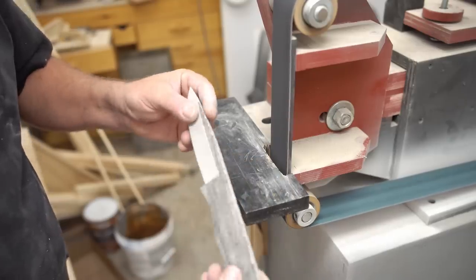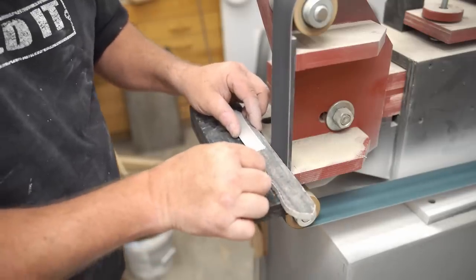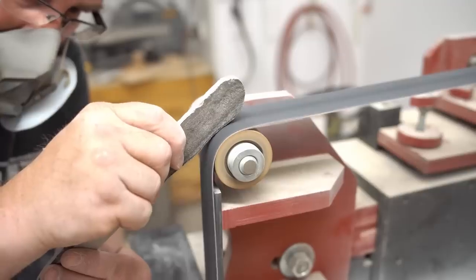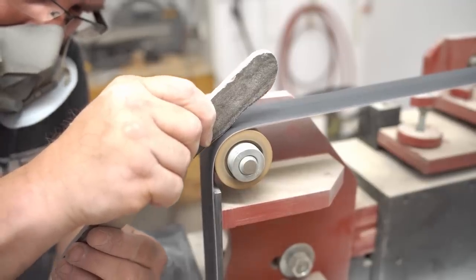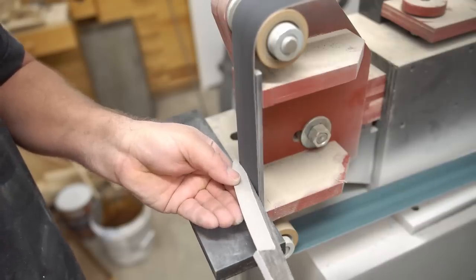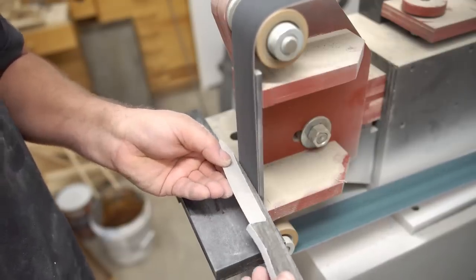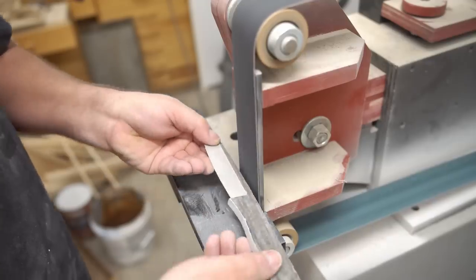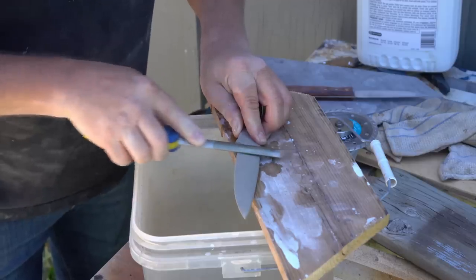I did manage to get it pretty thin. I thought it would start to chip off as soon as it got thin like that, but it didn't, so that cheered me on and gave me the confidence to work on the rest of the knife. I smoothed the back of the knife and the handle, and I also slightly chamfered the edge all the way around to get rid of those chips.